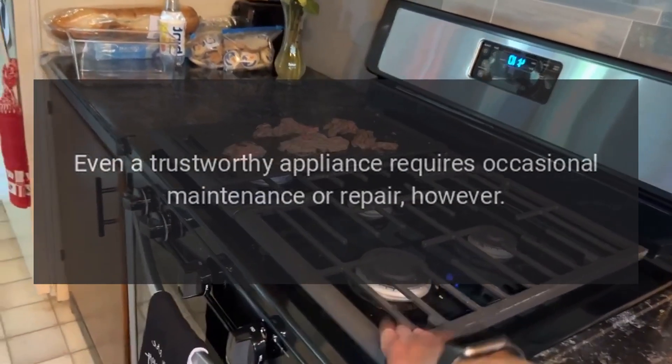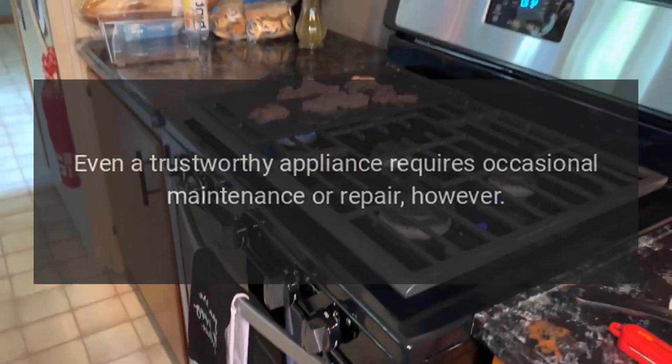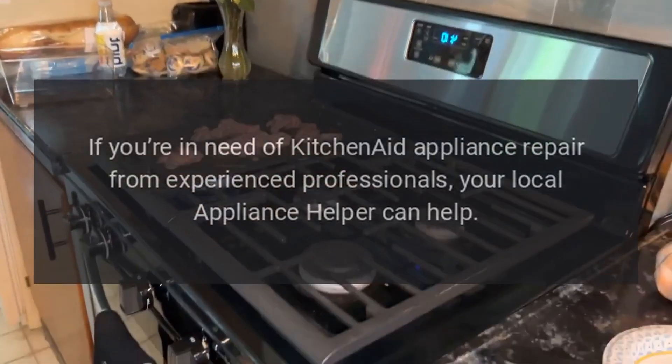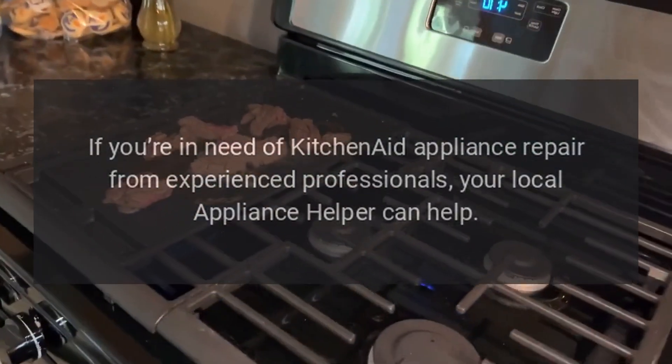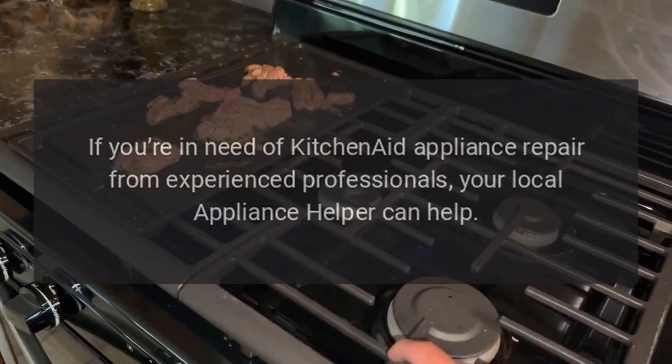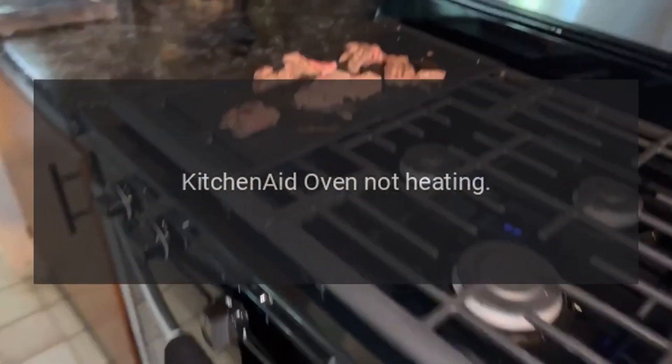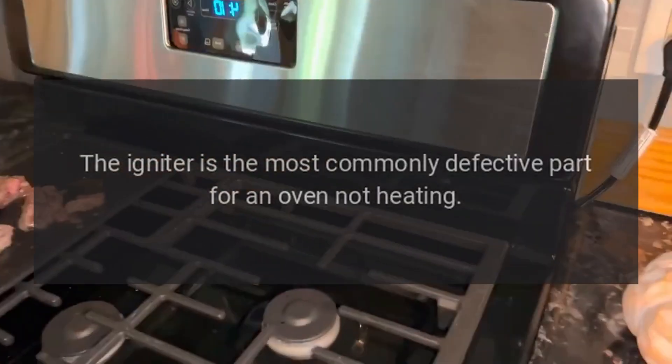Even a trustworthy appliance requires occasional maintenance or repair. If you're in need of KitchenAid appliance repair from experienced professionals, your local appliance helper can help.